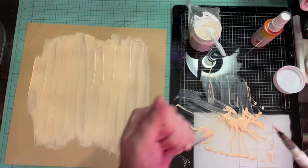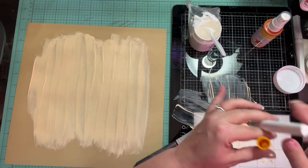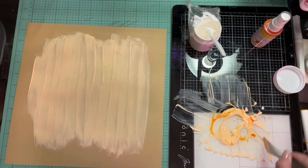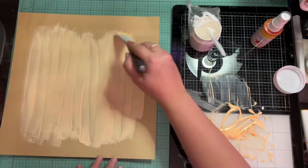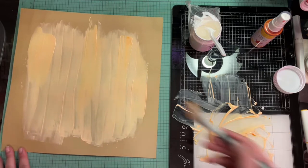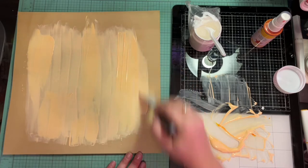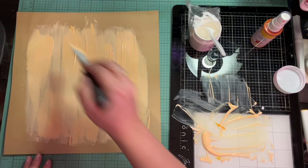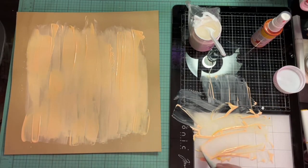I thought I was recording when I wasn't and then I thought I wasn't recording when I was, so the whole heat emboss did not get on video. Right there I am going to take my Close to My Heart shimmer brush in Sundance just to give it a darker color and some shimmer.